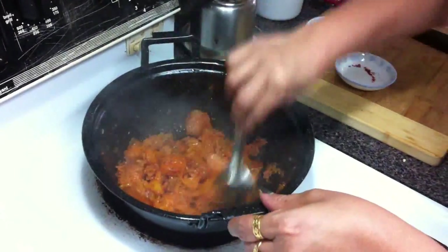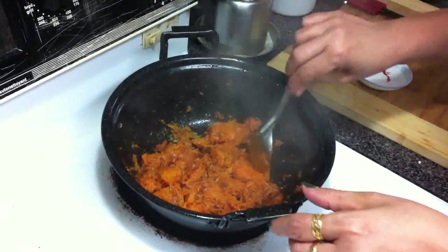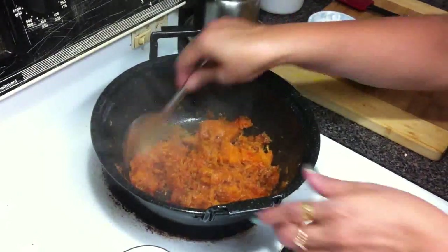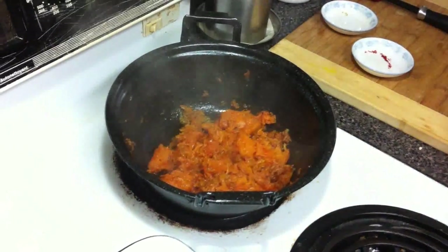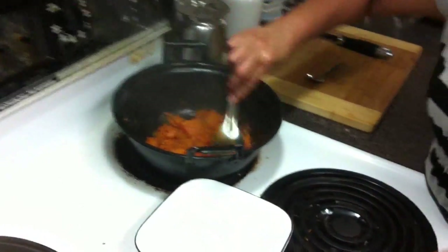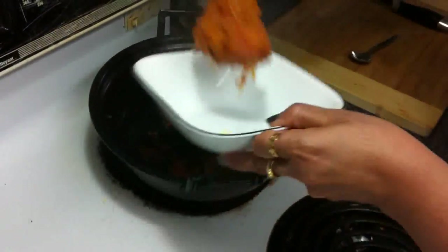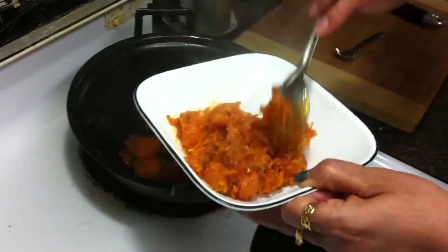So that's how we make the pumpkin curry. So nice! If you are fasting you can eat it with rajgira roti, or you can eat it with chapati or roti too. Cook for 2 more minutes. It's all spicy and altogether nice — look at the fenugreek seeds and cumin seeds. I love this one.